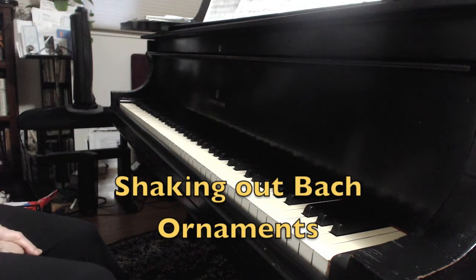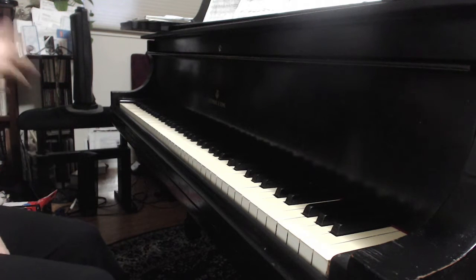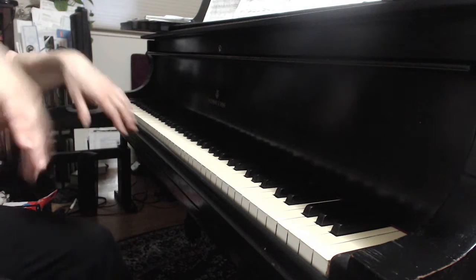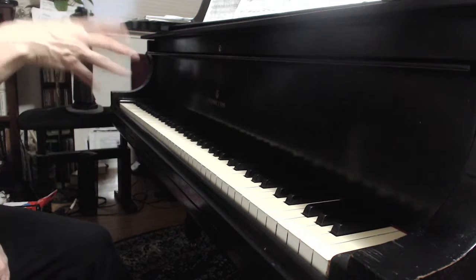Be relaxed. Claudio or Rao would have said, shake out the ornaments off your arm. He would have said, shake them out — or he would go like this. And the wrist would be better. He would just go, shake out your ornaments, he would go like this. This is exactly how he would teach you to play an ornament. Shake them out. You have to shake it out.